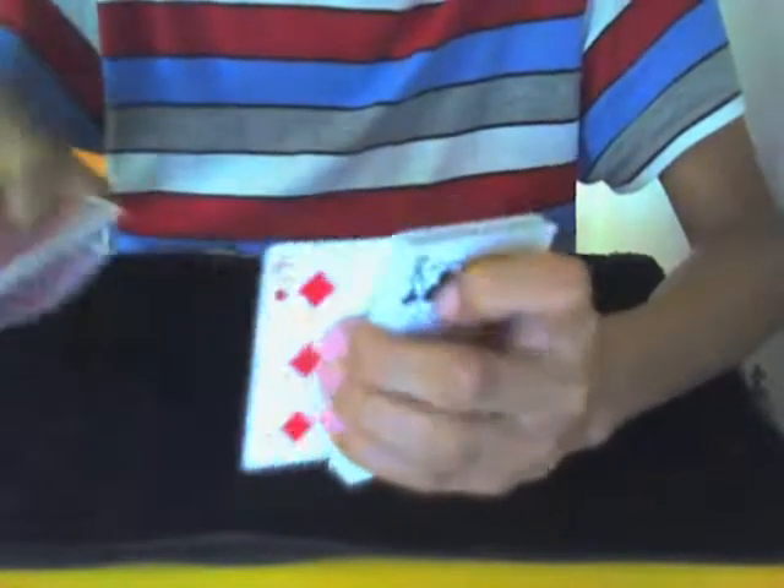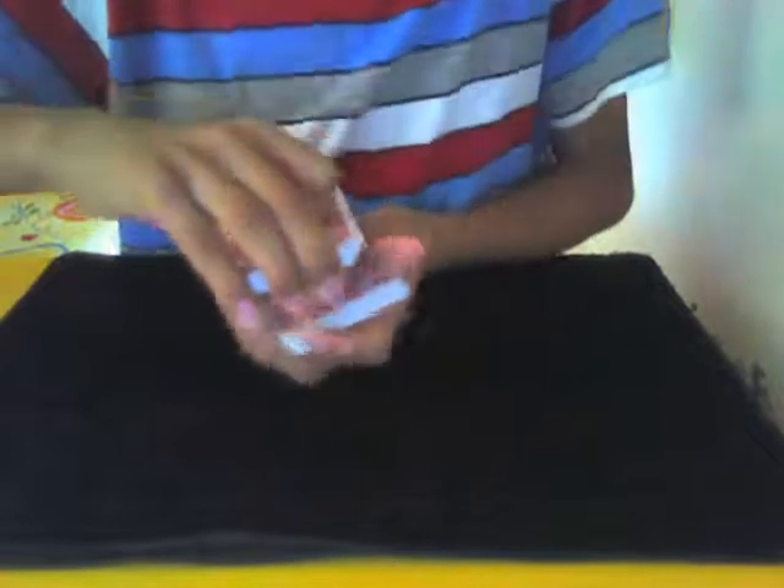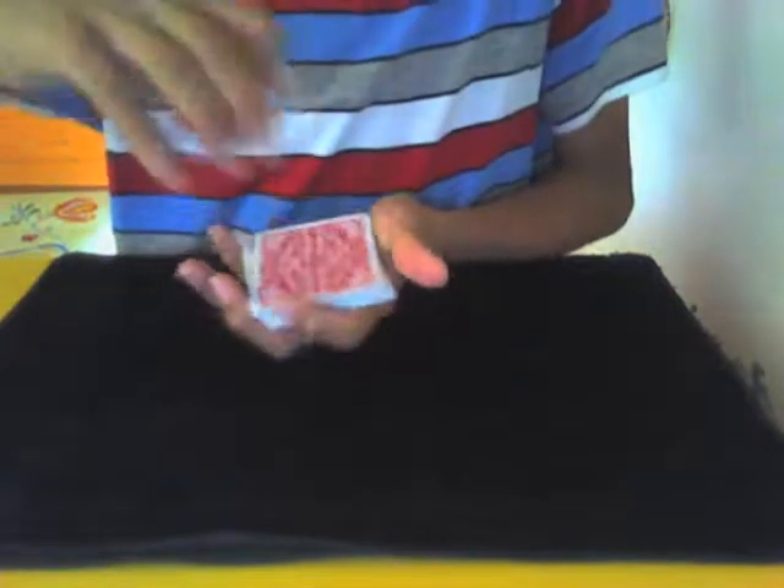Get them to focus on their card so they can't see your break, then put it back. When you say you're going to put the deck on top, you're actually dropping that one card first. Then you make a pinky break — put your pinky there — and put the deck on top. It looks normal from the front but from the back you're holding a break.